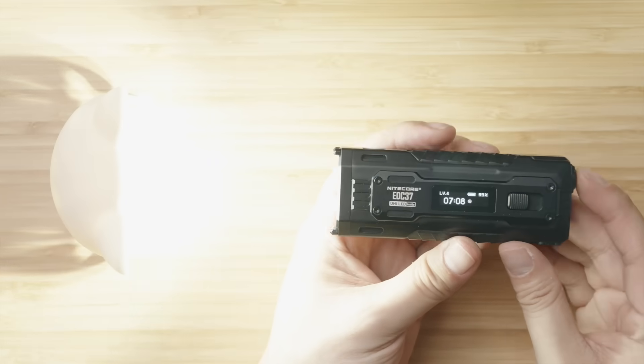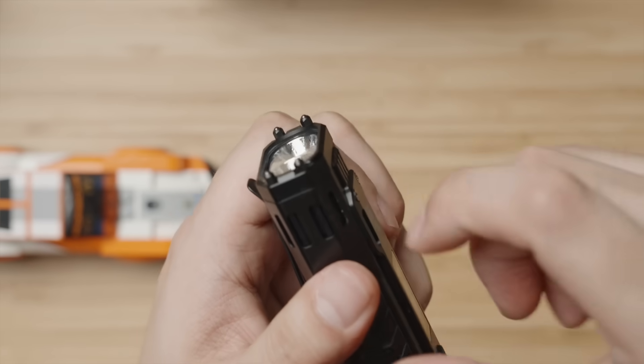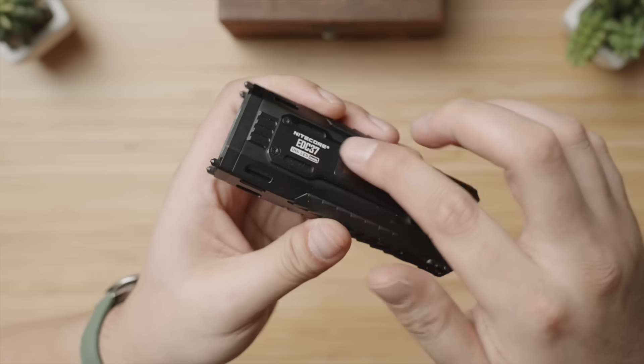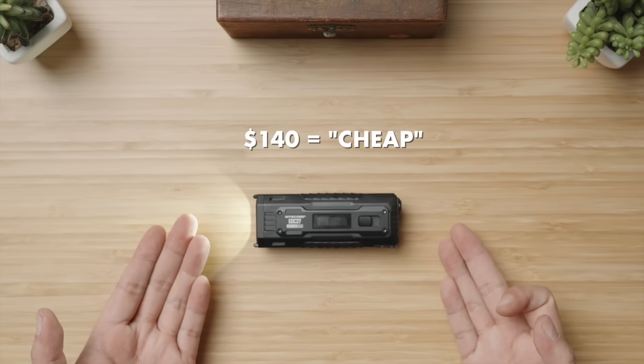Then there's turbo mode at a hilariously absurd 8,000 lumens. Pretty much no one needs this — definitely not for EDC. This is more of a search and rescue torch, also indicated by the ceramic strike pins for breaking glass, like shattering a windshield and pulling someone out of a car wreck. But the sheer quality combined with the valuable feature set and thoughtful design elements is what makes the asking price cheap for what you actually get.